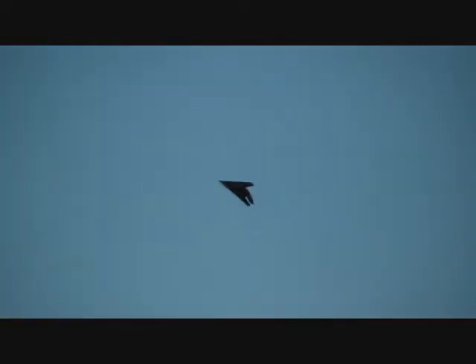That thing even sounds like a real thing. It sounds really cool. It flies upside down really well.